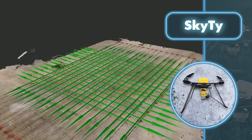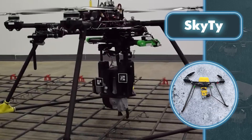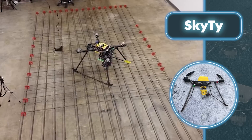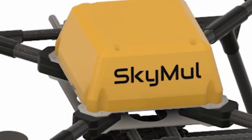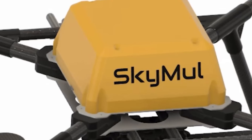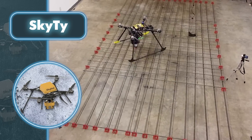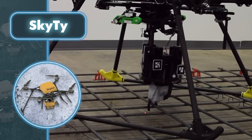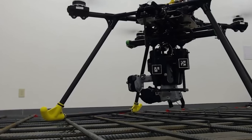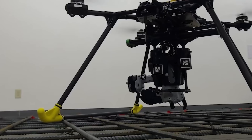The Sky Tie work process looks like this: first, the worker marks the parameters of the area where the rebar needs to be tied. Then the mapper drone flies over the area, creating a map of the rebar, determining the distance between the grids and empty intersections. The rebar-tying drones then get to work together without interfering with each other. Currently each rebar-tying drone requires a battery change every 25 minutes, and on each charge it creates about 70 to 80 ties, tying one rebar intersection every 20 seconds. The company claims that employing robots instead of human labor can result in an 84% reduction in labor costs, a 2.4 times increase in production speed, and a 32% decrease in overall costs.